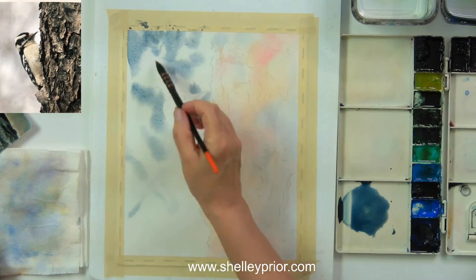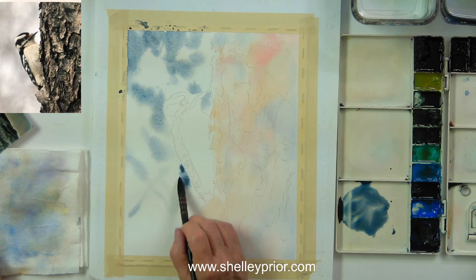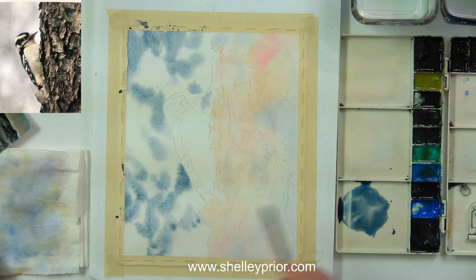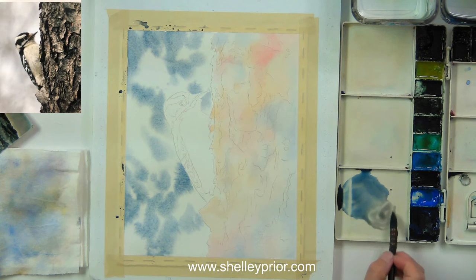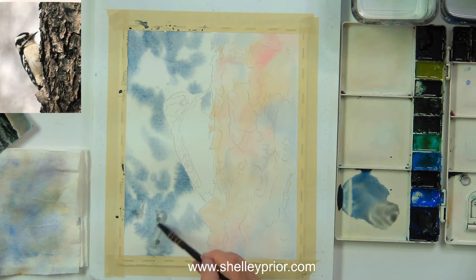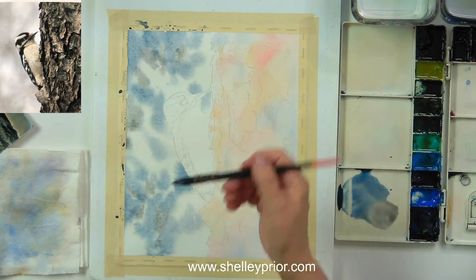I'm going to take some ordinary table salt and put it on here, but first I'm going to take a little bit of burnt sienna and add it to create some warm grays in places. I added more burnt sienna and now I've got a cool gray and a warm gray on my palette. I'll take a couple of spots and put a little warm gray in.